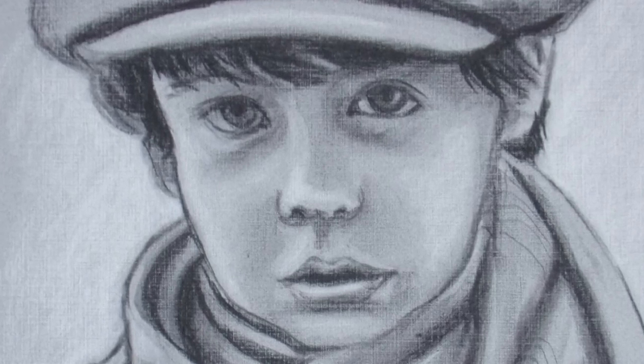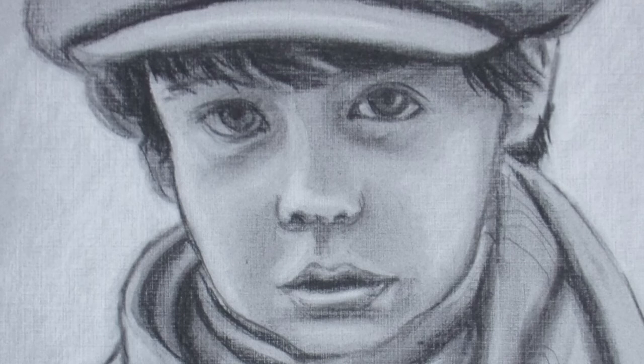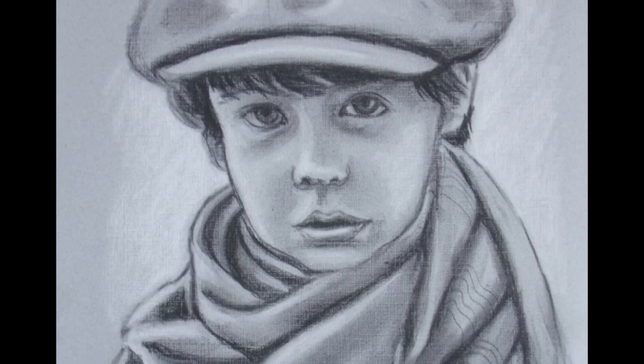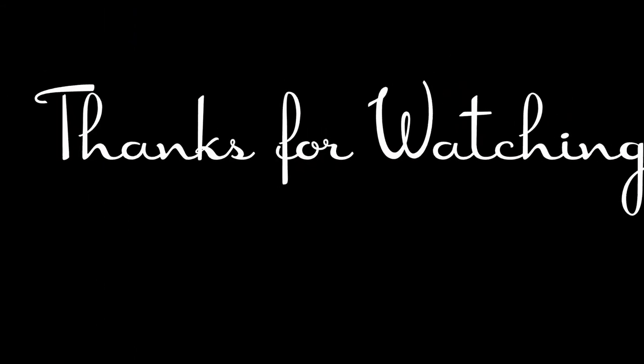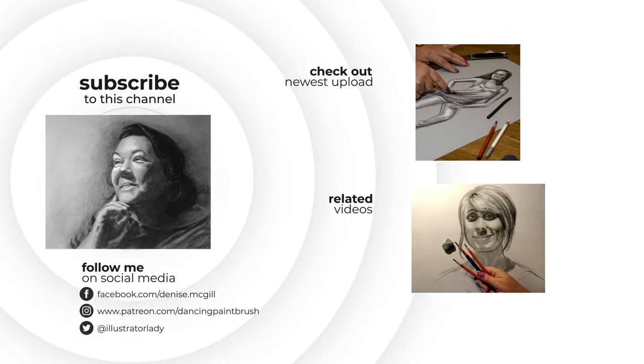I hope you check out my links below and come again. See you next time. Bye, everyone.